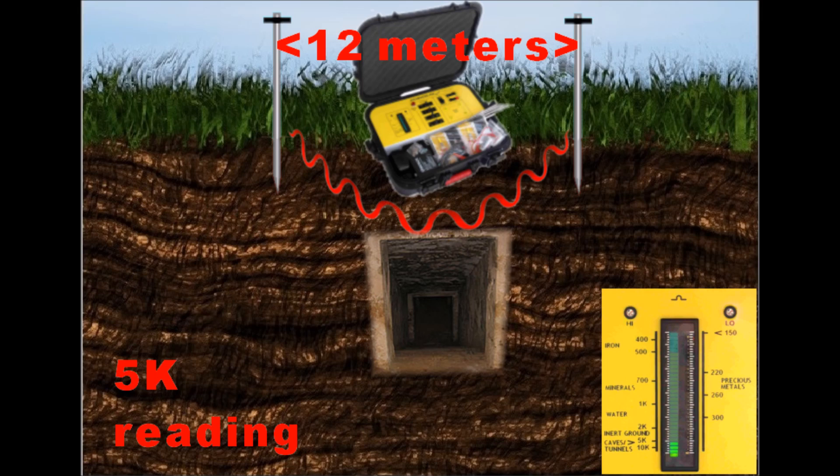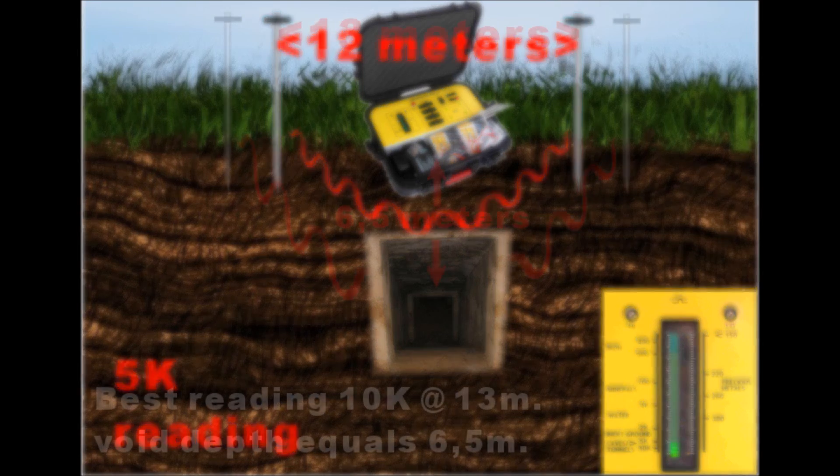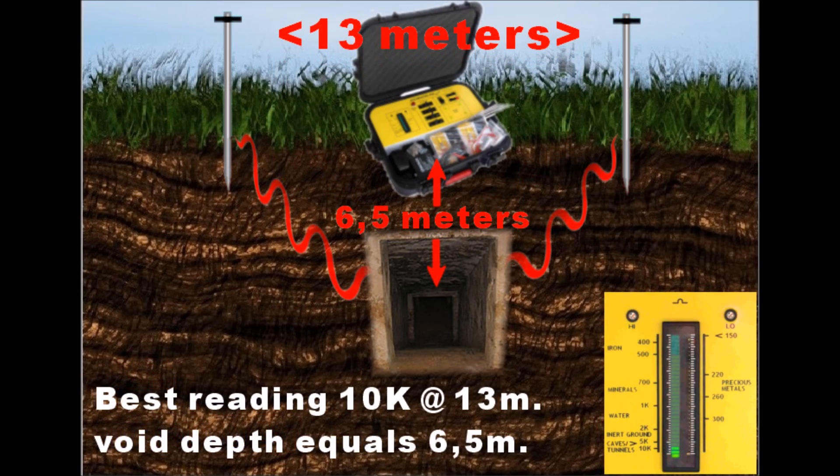Now divide by two the distance between the probes where the best, highest reading was obtained to find the void depth.